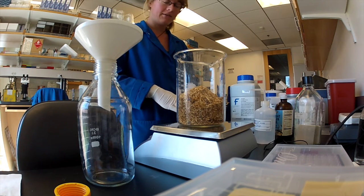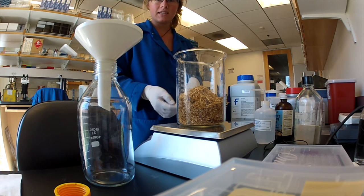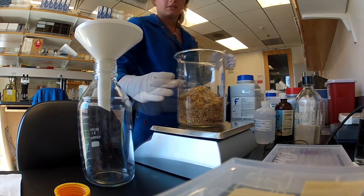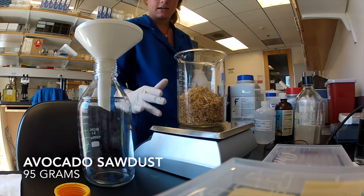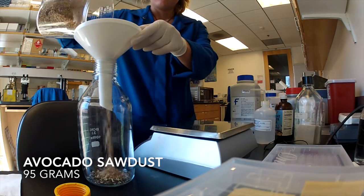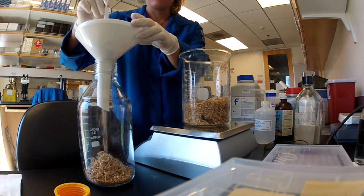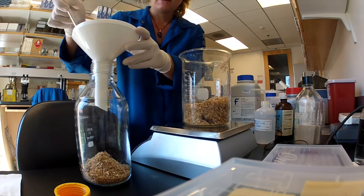I'm going to be weighing out ingredients using a simple kitchen scale and then combining them inside a 1-liter autoclavable flask. To start, we have 95 grams of avocado sawdust. We keep our excess sawdust in a negative 20 degree freezer to prevent the growth of mold or other contaminants.